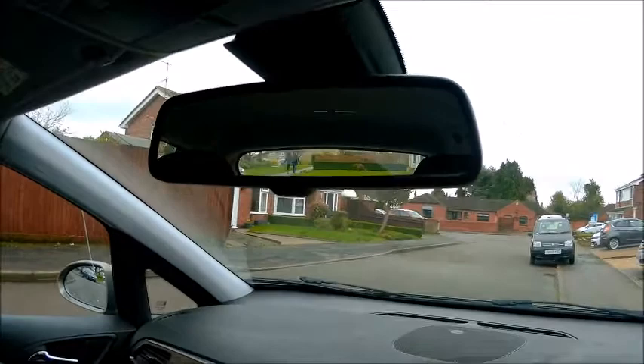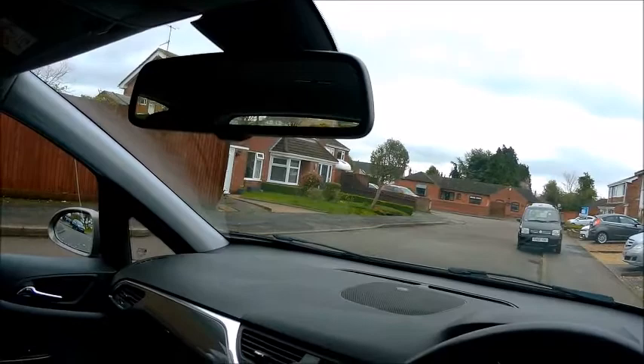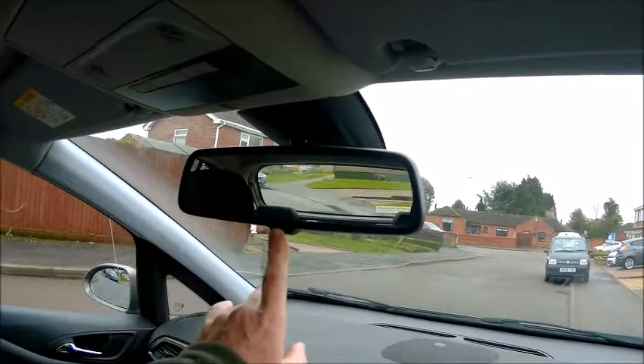It's got a sensor just here that measures the light from the back of the car, and another one just here that measures the light from the front of the car. What it does is it senses the two, and when it's dark — obviously at night it's dark — there's more light supposedly coming in on this one from car headlights behind you, and that causes it to dim.